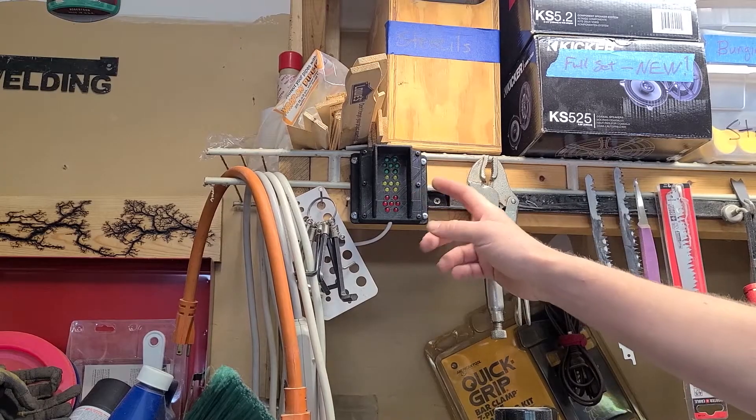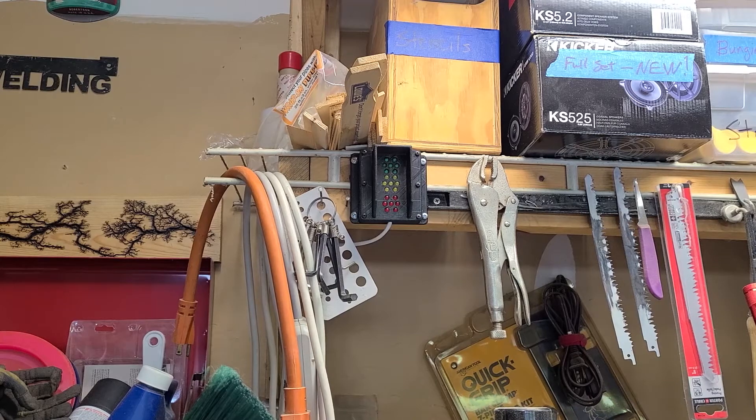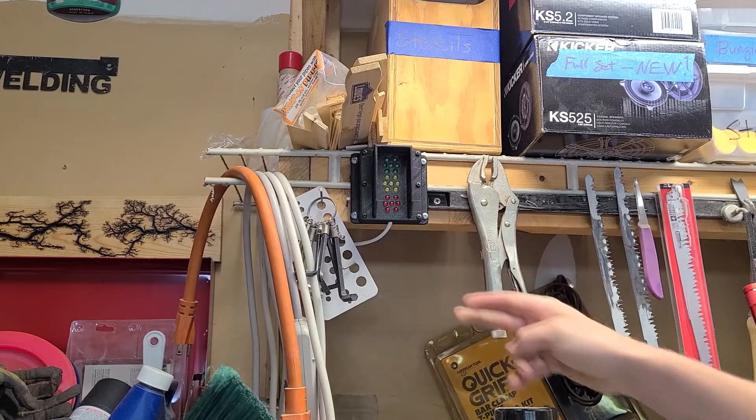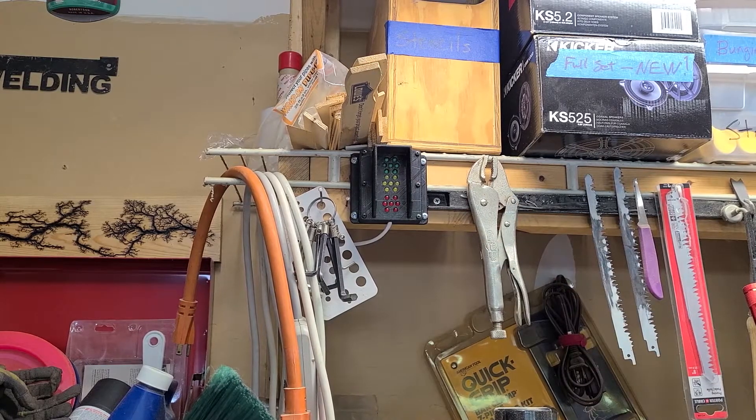This box up here on the shelf is the stoplight of the whole thing. It basically just contains a circuit board to which all the LEDs of the stoplight itself are mounted. You can see that there is a little shield that covers the top of it so that this overhead light does not make the LEDs appear illuminated when they are not intended to be.